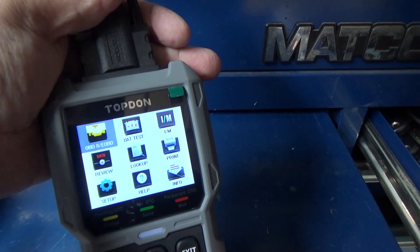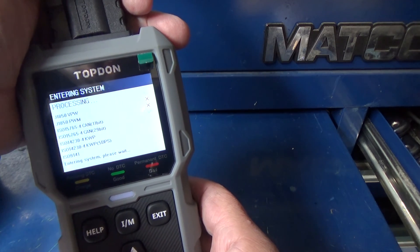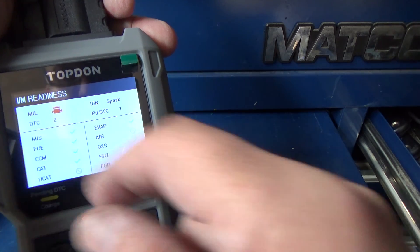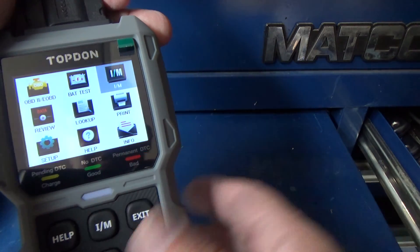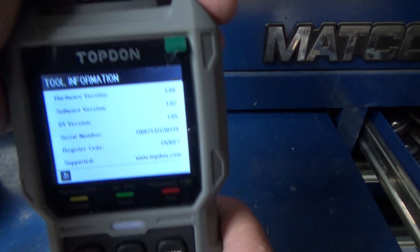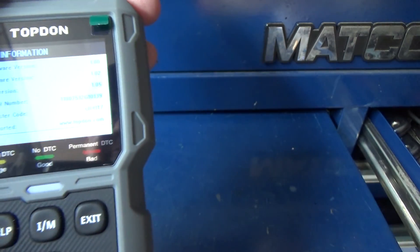There's the display — I don't think it's a touchscreen, you have to use the buttons. There are all your I/M readiness monitors, and it does have DTC reading. Let's go to Info to see what's there. This unit is also updatable — it has a USB port and lifetime free updates through Topton.